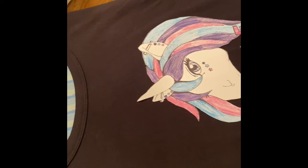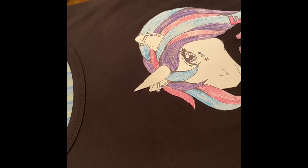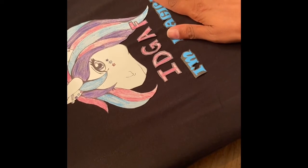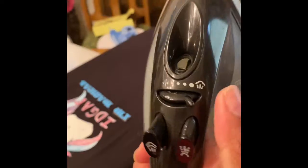Make sure you have a dry iron — no water, so make sure the steam feature is turned off. I have it arranged on the shirt now. This fabric is a spandex knit so I don't want the highest temperature. I'm going to put it on the silk and acrylic setting with no steam.